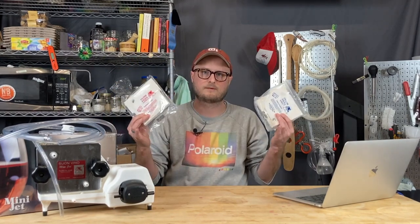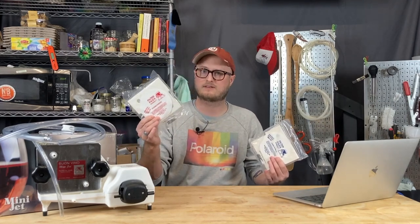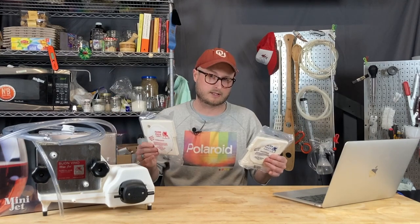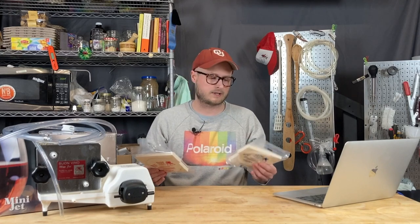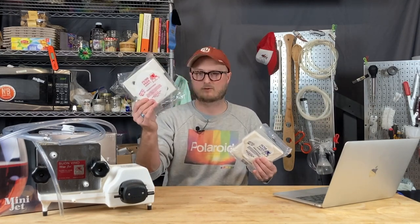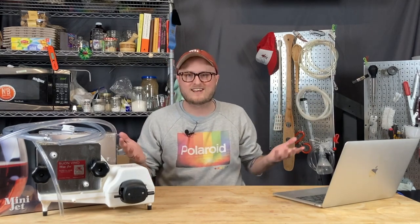For my stuff, I've been using the number one and number two filter pads, sometimes just the number two filter pads if it's relatively clear going into the filter. I don't really see a reason for using the number three filter pads unless you're really looking to polish it and try to sterile filter. Otherwise, maybe running something murky through the number ones and then through the number twos is probably going to give you all the clarity that you want.